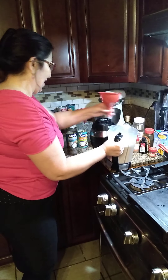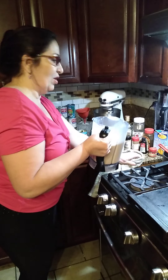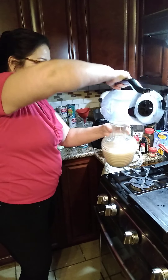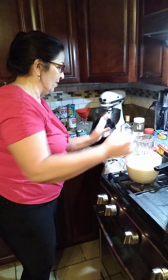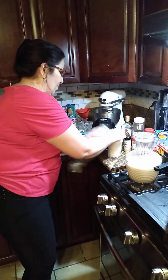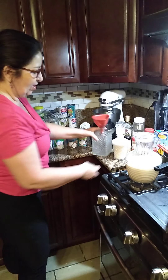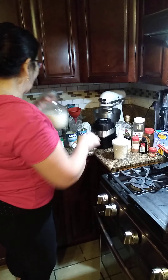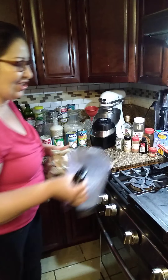You can use a funnel to pour it into a decorated bottle like this, or use any empty bottles you have. You can use these kinds of bottles — they're so easy. Just pour it in and then close it. There you go — I went a little overboard with this one, but that's it, very simple to do, very easy for the holidays.